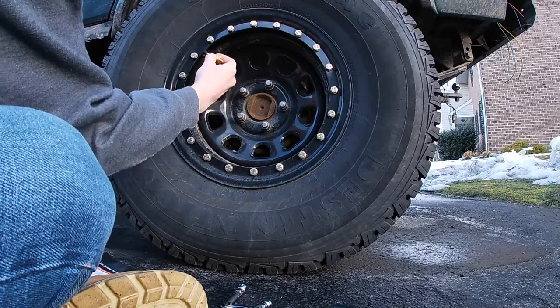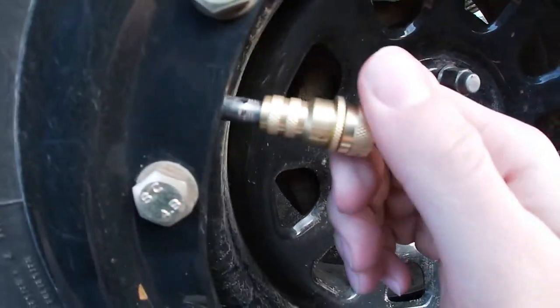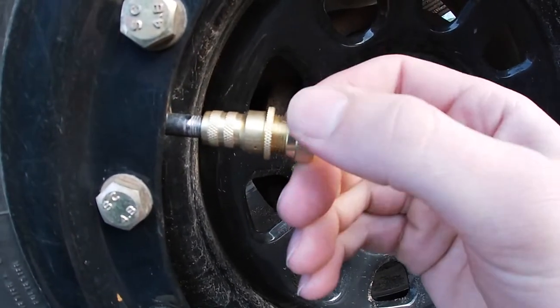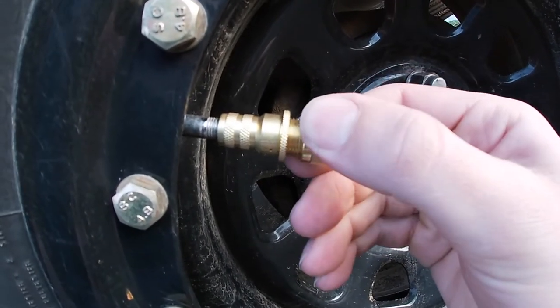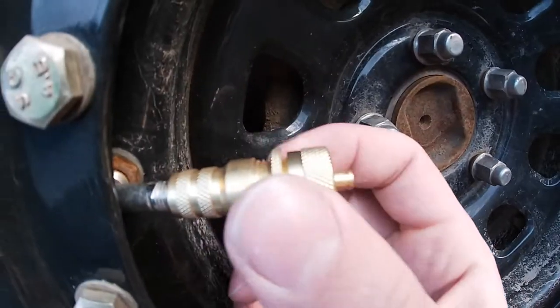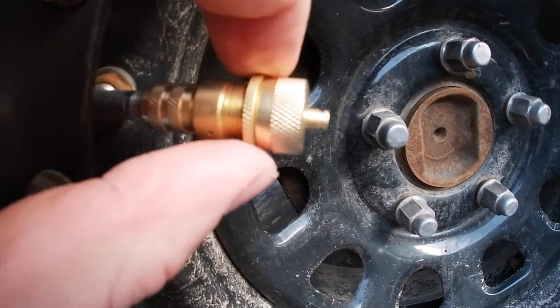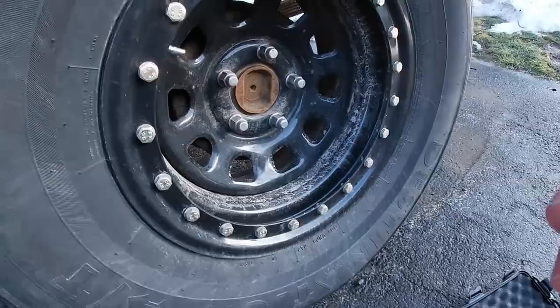Now we've got three more to go. I'll try doing it one-handed for a close-up. You turn this tight all the way on here, then turn the adjustment ring till you hear air coming out — right there. Then you turn the lock ring all the way, making sure not to turn the adjustment ring. Voila — halfway done. I'll skip through the last two and then we'll try it out on the remaining tires.